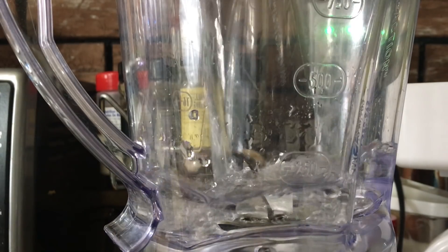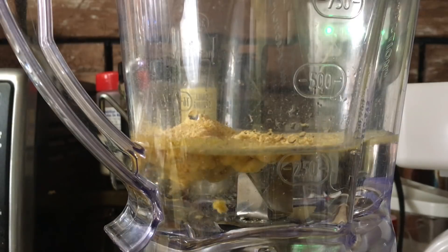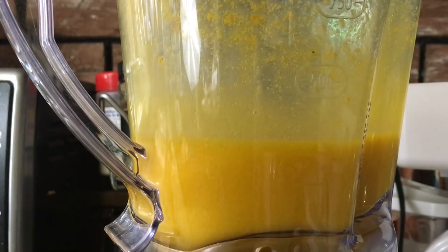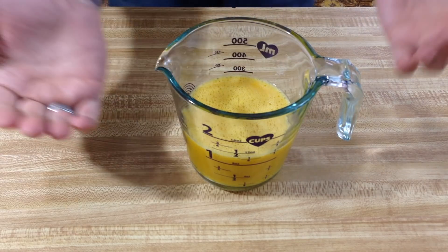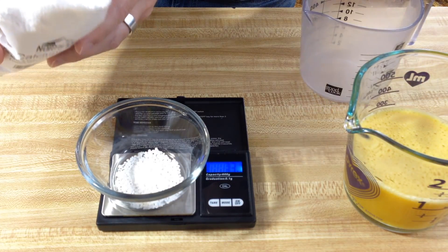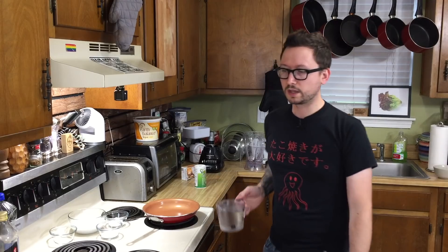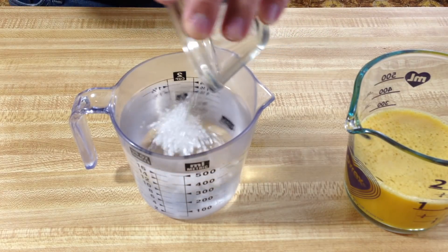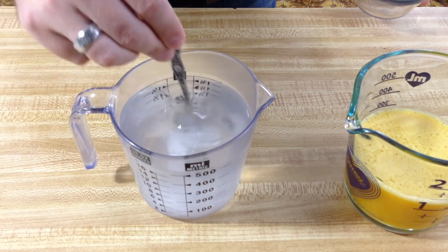Grab your Veg, your water, and a blender, and blend it up real good. It smells wonderfully yolky. Now that we have our beautiful yolk, we're going to set this to the side and start on our calcium chloride solution. We're going to get precise with the amount — measure out five grams of calcium chloride and 500 milliliters of room temperature water. Throw in the calcium chloride and mix it until it dissolves.